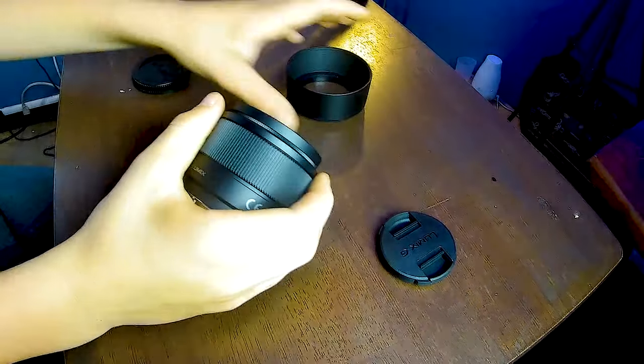A big thing I would like to point out is the weight of the lens. It is incredibly light — it feels like it should be heavier. But I don't really care what it feels like because I've seen the images it takes and they're really cool. One side note before we get into testing: it comes with a lens hood, so not bad.